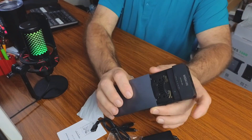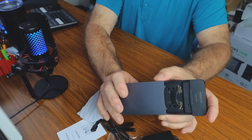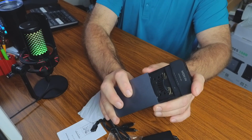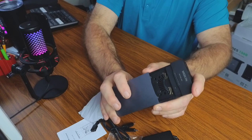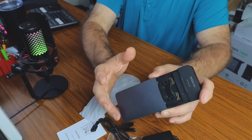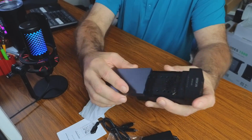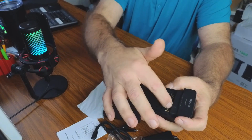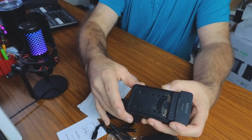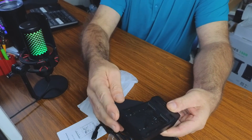This enclosure is for PCIe NVMe SSDs — B&M key and M key. It will not work with SATA SSDs or PCIe AHCI SSDs. You can install 2230, 2242, 2260, and up to 2280 form factor SSDs. Those numbers refer to the length, and you move the little pegs to match your SSD size to hold it in securely.